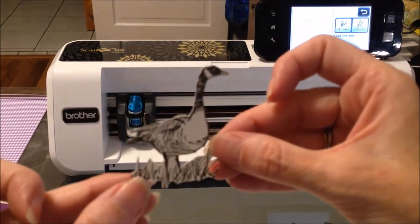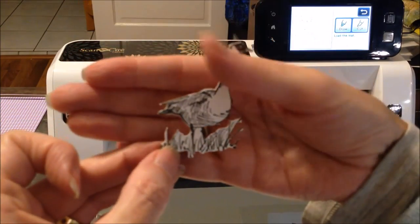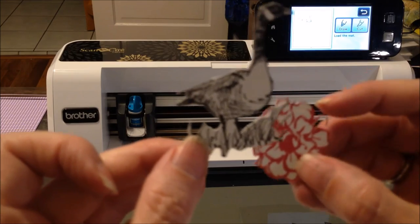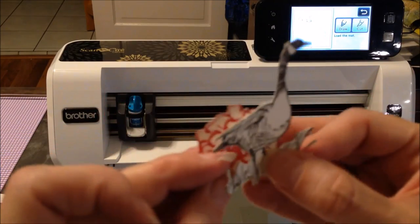And here is your goose. As you can see, it cut out exactly. So those are the two methods for cutting images when you have an open space — either using a pencil or using the acetate.